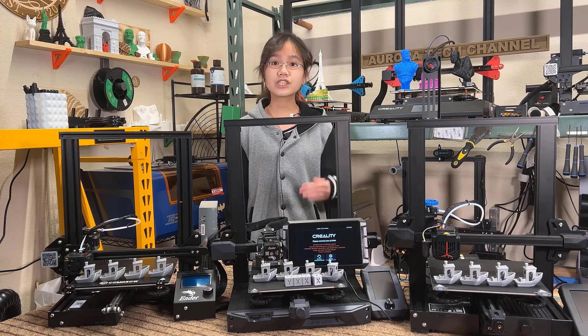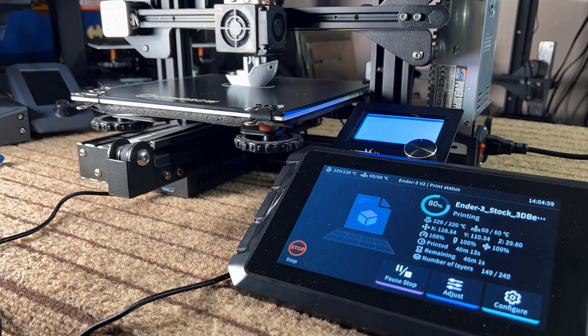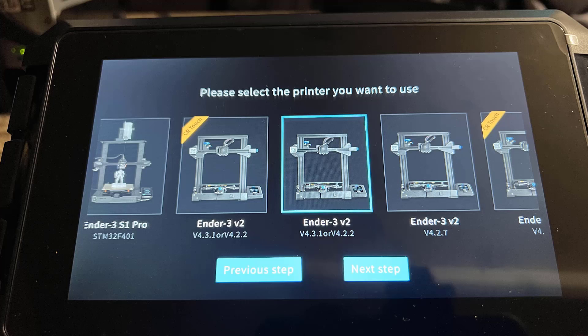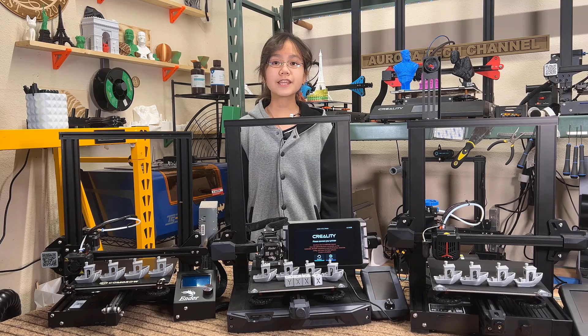So this Sonic Pad will do the Raspberry Pi's job of running the Klipper firmware as well as working as an external touchscreen to control your printer. It has the latest Creality printer firmware pre-installed, including the Ender 3 S1, S1 Pro, and the Ender 3 V2. I will test it on the latest Ender 3 S1 and Ender 3 V2 Neo, as well as an old stock Ender 3, and see if it is compatible with older printers. I would like to thank Creality for sending me this Sonic Pad to review, and with that, let's get started.